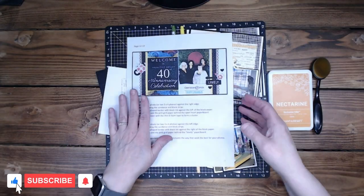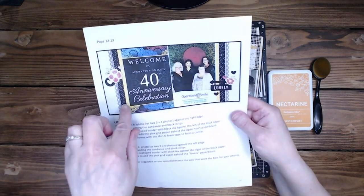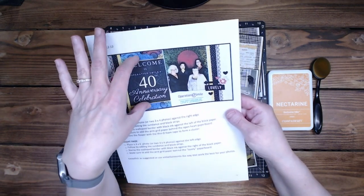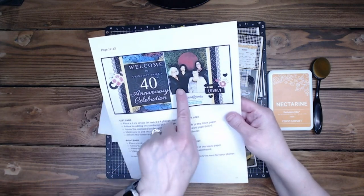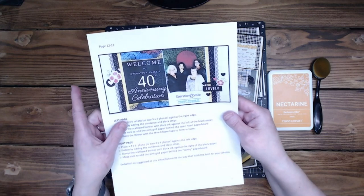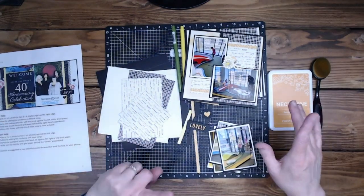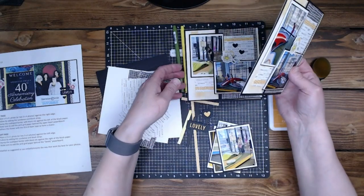We're going to start today with page 12 and 13. This is the kit layout and they've used two different types of cards here. This one has a picture on it with some words and then this one's kind of more of an invitation. I don't have this type of picture so I had to change mine up quite a bit.